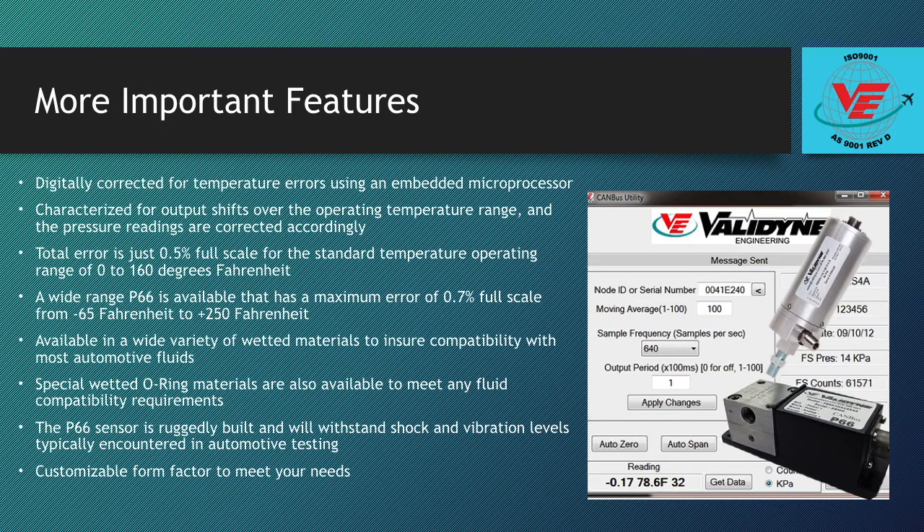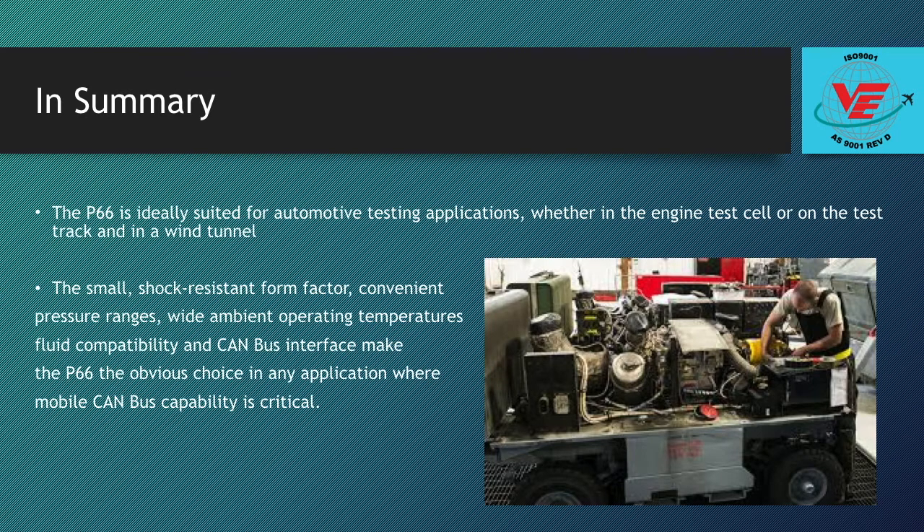The P66 sensor is ruggedly built and will withstand shock and vibration levels typically encountered in automotive testing. The P66 is ideally suited for automotive testing applications whether in engine test cells, on the test track, or in a wind tunnel. The small shock-resistant form factor, convenient pressure ranges, wide ambient operating temperatures, fluid compatibility, and CAN bus interface make the P66 the obvious choice in any application where mobile CAN bus compatibility is critical.